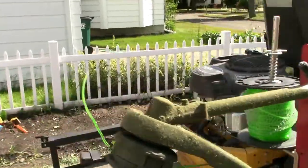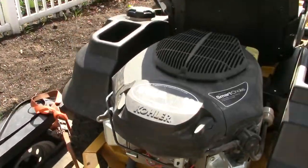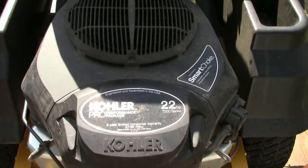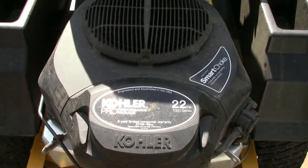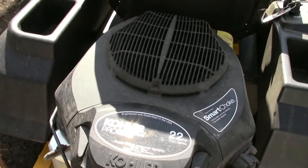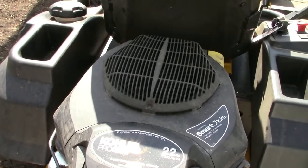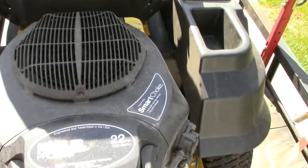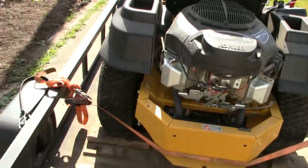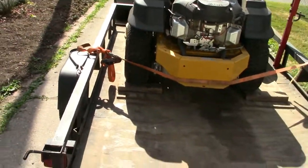It's got the Kohler Pro Performance Package motor. It's 22 horsepower, 7000 series. It's got a three-year limited consumer warranty. It's a very good engine — no problems so far with 90 hours on it. It also comes with a hitch, as do all Hustler mowers.